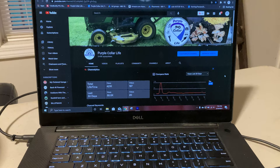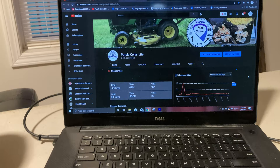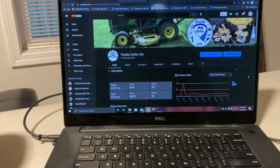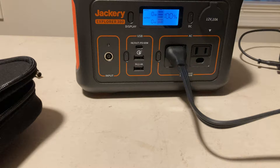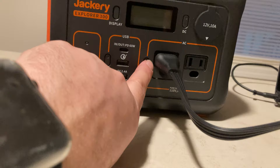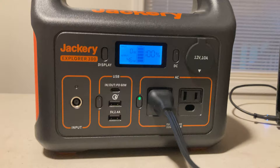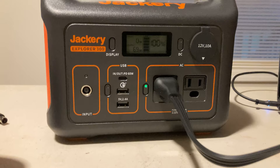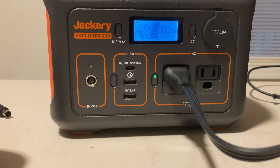Here we've got the laptop open — you can see we're on the Purple Collar Life YouTube page. If you're not currently a subscriber, go ahead and click that subscribe button and the like button. I'm going to turn the USB portion off and plug the laptop in. As soon as I push this button, you'll hear the fan kick on and it'll start powering our laptop. There you go — you heard the fan just for a second. There's not a lot of draw currently; it's at 46, and the laptop is kind of just displaying around 69 to 76 watts. So somewhere in that 65 to 80 watt range.